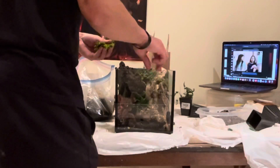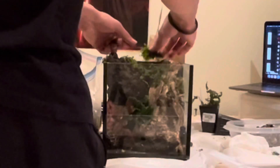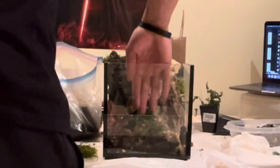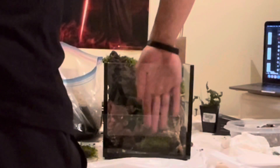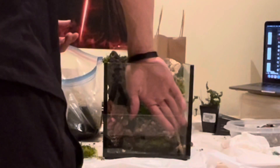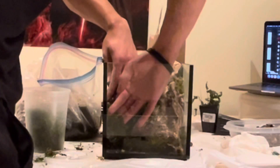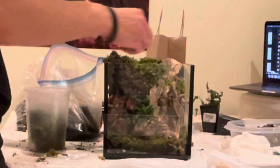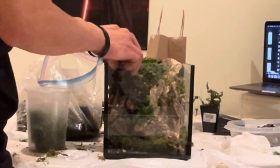Last but not least, I'm adding some moss. I think the moss really ties everything together — just using it to cover up all the patches of soil, fill in all the cracks, and just make this more of a cohesive, green, earthy environment. This is all moss that I gathered from outside. These mosses can be better for humid or dry environments; I tend to use ones for more humid environments because I keep my terrariums very wet.